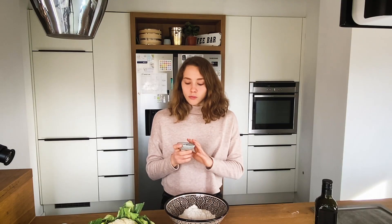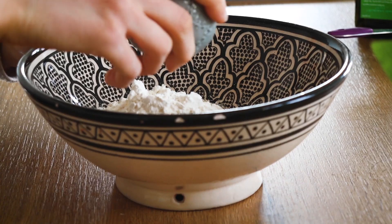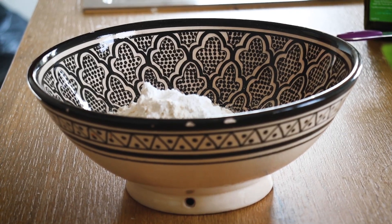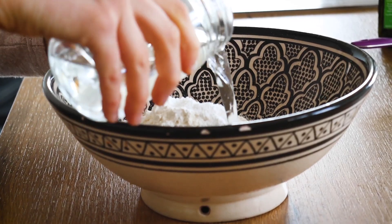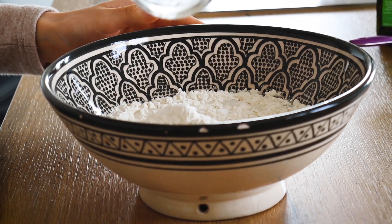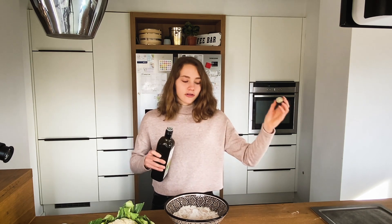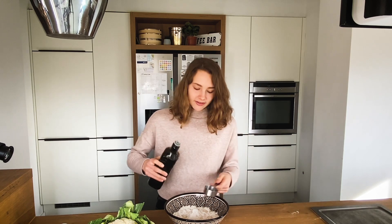Next up I will add about one teaspoon of baking powder, then a little pinch of salt to get some flavor, about 180 milliliters of water. The last ingredient is oil. I'm using olive oil but you could also use rapeseed oil or sunflower oil or something like that.